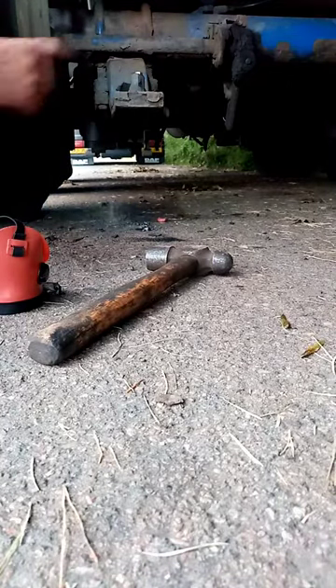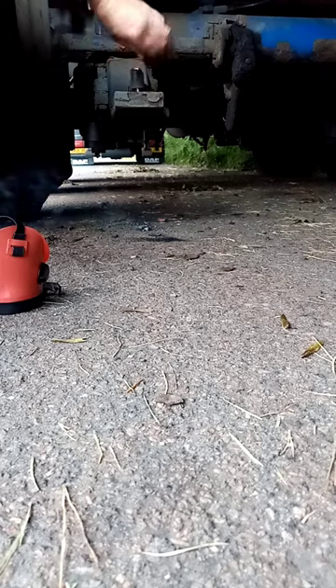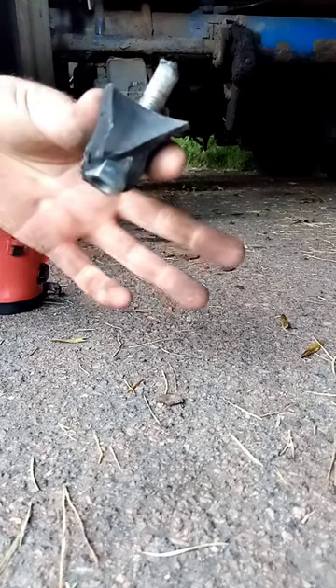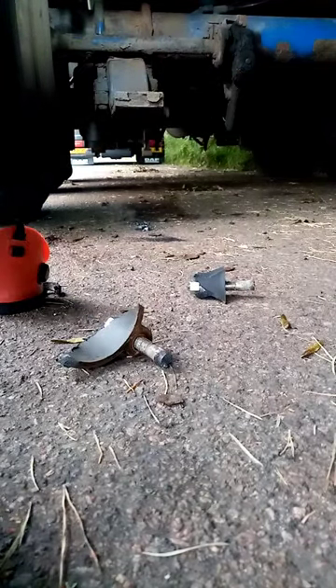One ruptured bag. Right, I'm going to blast that base off now. I burnt the two bolts off — they should pull out. There's one of them, and there's the other one. So that's it — there's the whole bag off, so we'll get the new one in now.